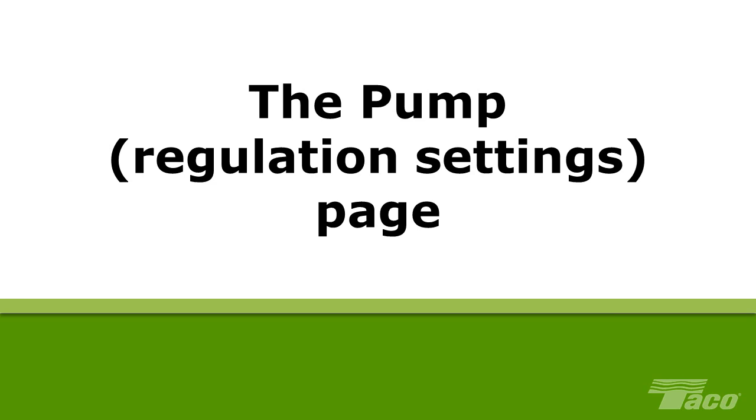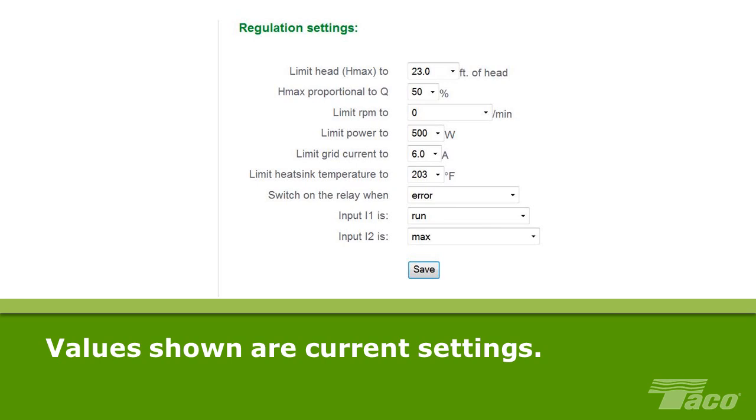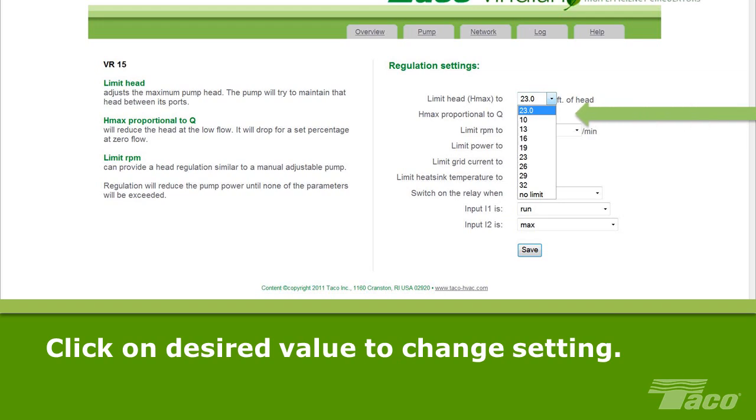The Pump Regulation Settings page is where you can change the operating parameters of your Viridian pump. The values shown are the pump's current settings. If you are doing initial programming, the values shown are the pump's factory default settings. Each setting has a dropdown menu that shows the range of values available. Click on the setting box to show the dropdown menu, then click again on the desired value to change the setting. Be sure to click Save before exiting.